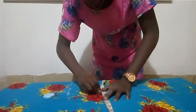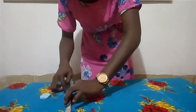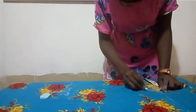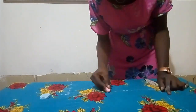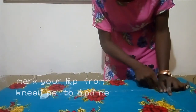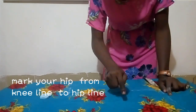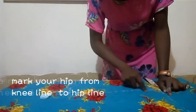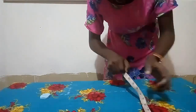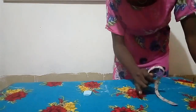I marked my 11 inches at my knee level up to my hip line — so that is what I have. What I'm doing now is connecting the lines together, so I have 11 inches across. I'm just trying to make sure it's accurate.